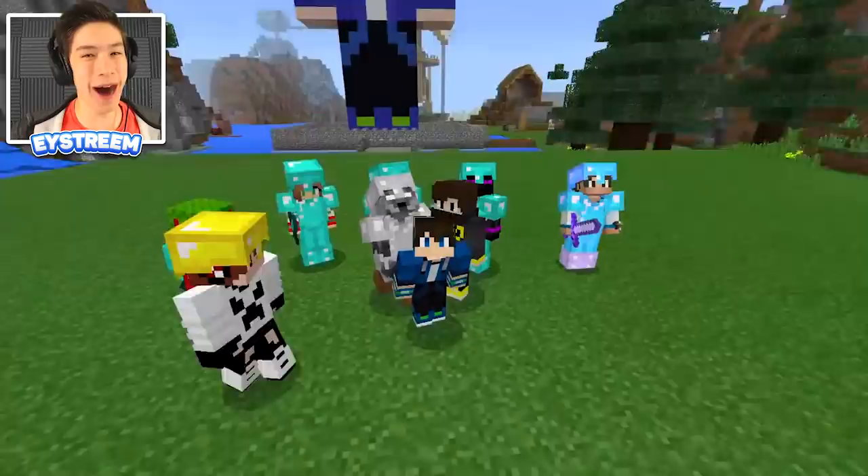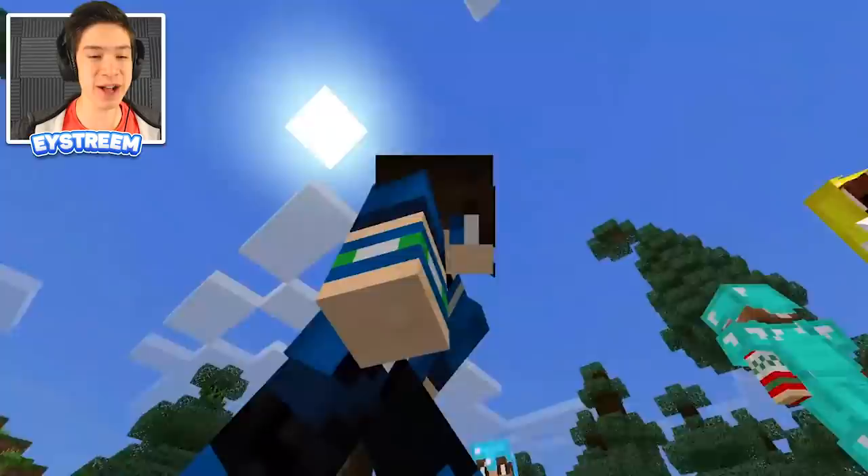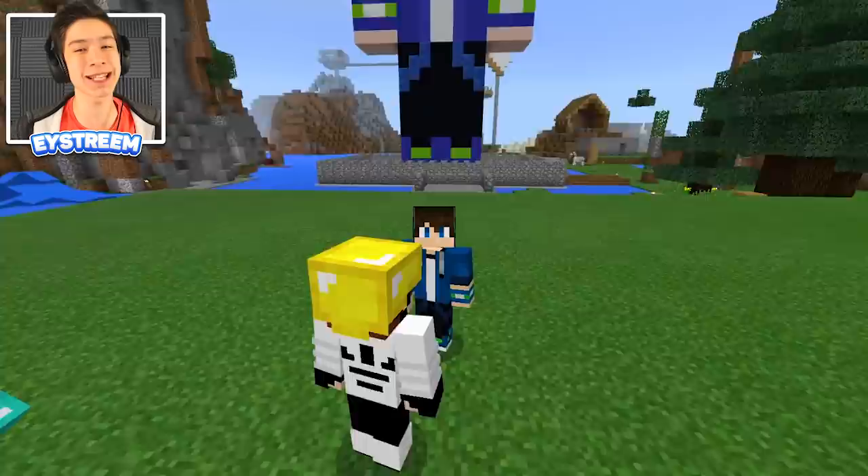Hey, what's up guys, EYStream back here with another Minecraft video. Today I'm going to be showing you how you can make your very own working swing in Minecraft. I am on my realm — have a look at this. If you are excited to find out how to make your very own working swing in Minecraft without any mods or add-ons, make sure to drop a like down below right now.